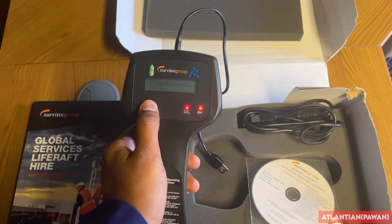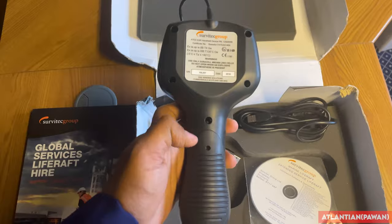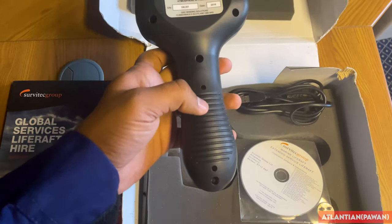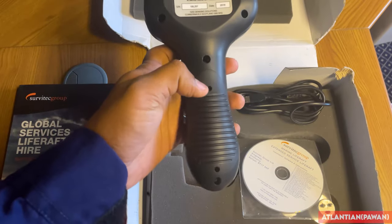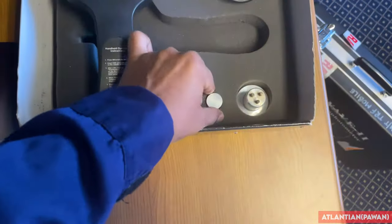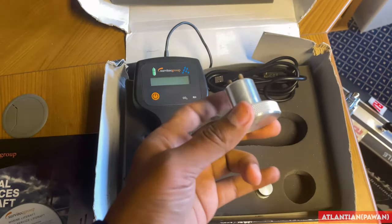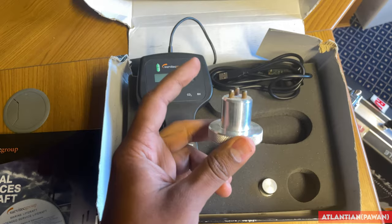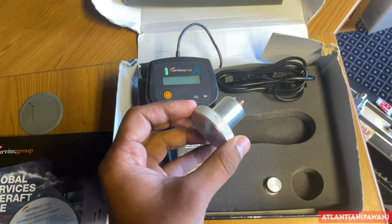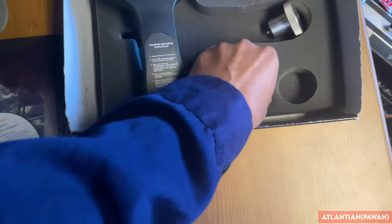So this is just a normal handheld equipment powered by batteries. If it is not working, remove the back cover and change the battery - most probably it will start working. Inside the kit there are two more items. This is the removal plug - with the help of this plug we will remove the plug which is inside the life raft. We'll see that later on.